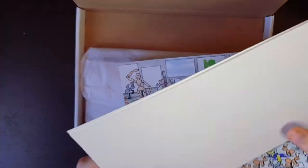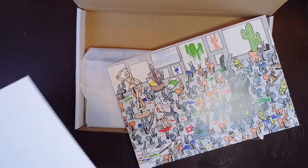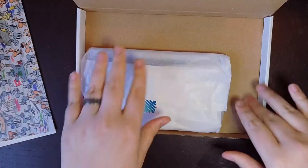Watercolor paper — appropriate for Kasey Golden. Very thick! And assuming we have watercolor in here.